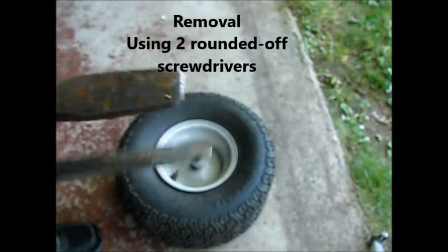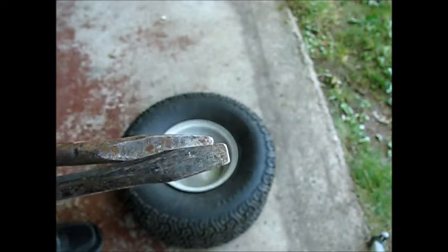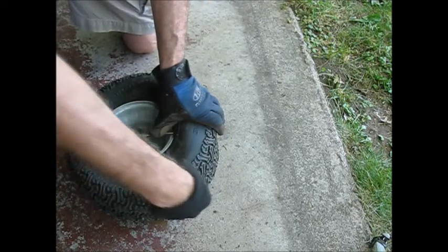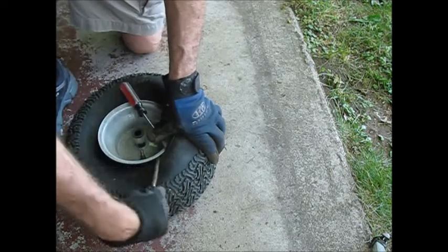What I have for this purpose are a couple of rounded-off screwdrivers that I'm going to use to work this tire off the rim. We're using both screwdrivers here, kind of playing a little game of leapfrog — inch and a half, two inches at a time — maintaining our earlier gains and making sure it doesn't slip back.